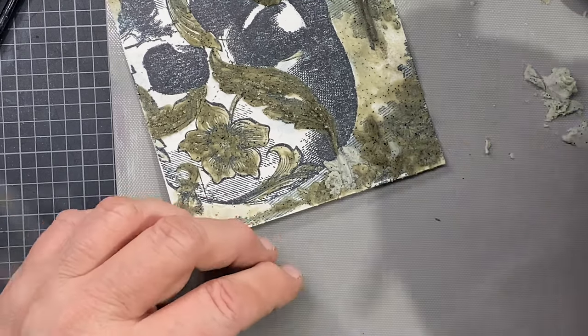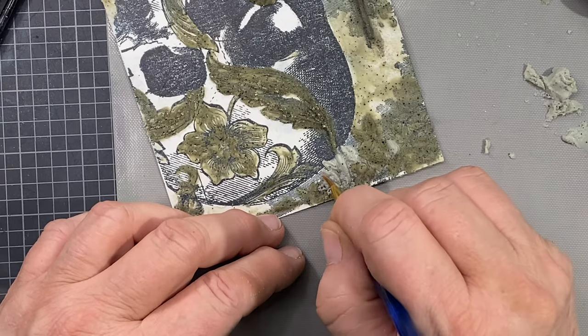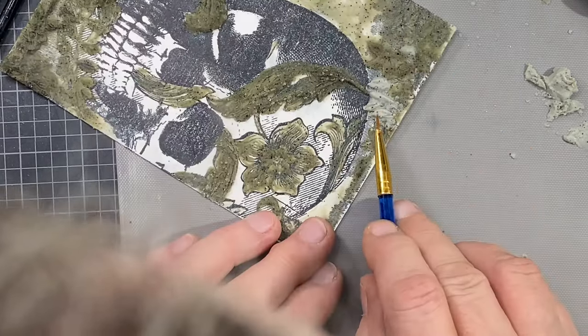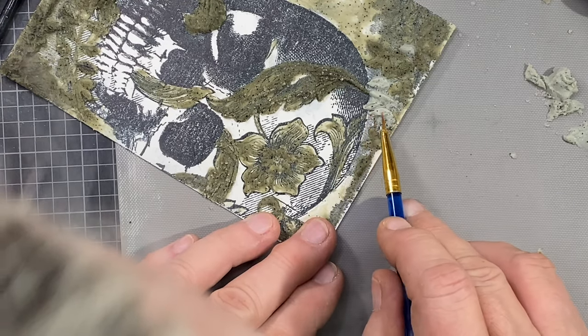You know, I get plenty of hair in my projects. I used to crochet a lot and so much of my hair was crocheted into my works. I always told my kids, 'There's a huge part of me in this piece that I made you.'